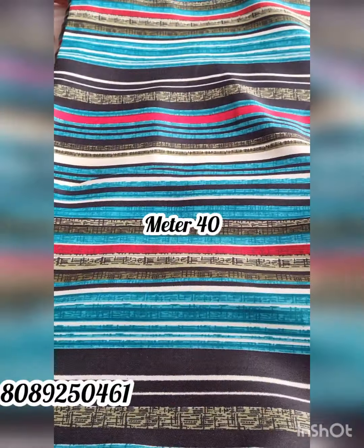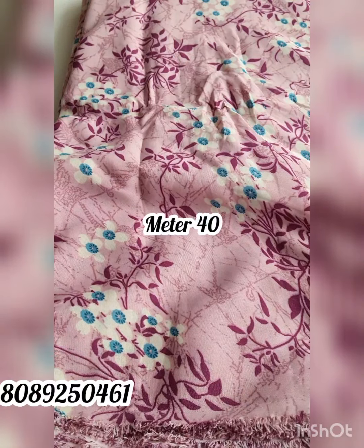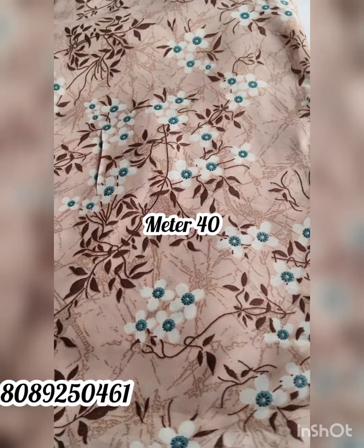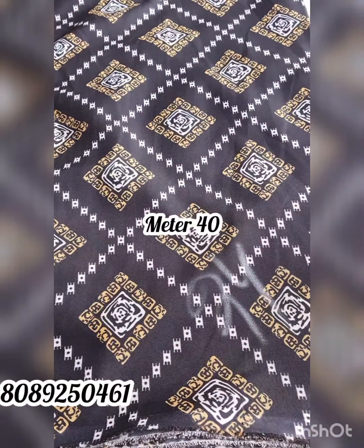Hi friends, welcome to School Fit Fabrics. Today we have a collection of crepe materials. We are going to give away the details in this video.